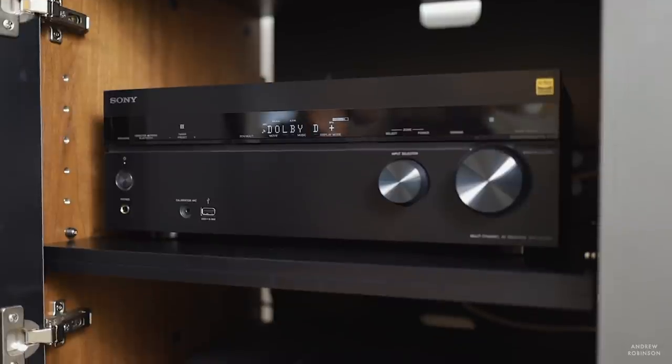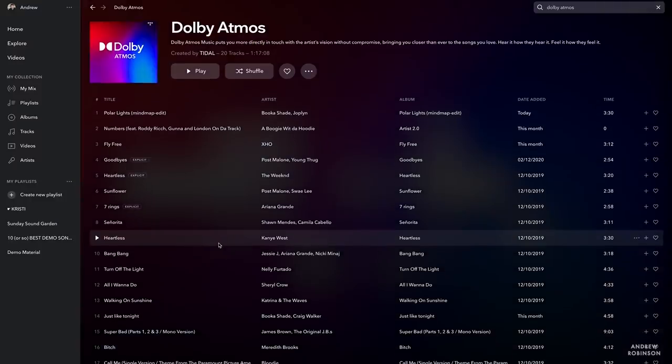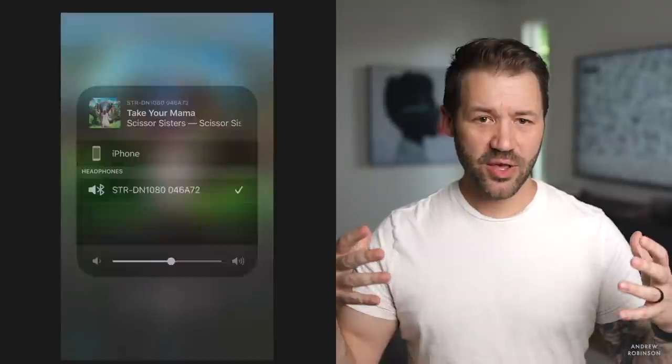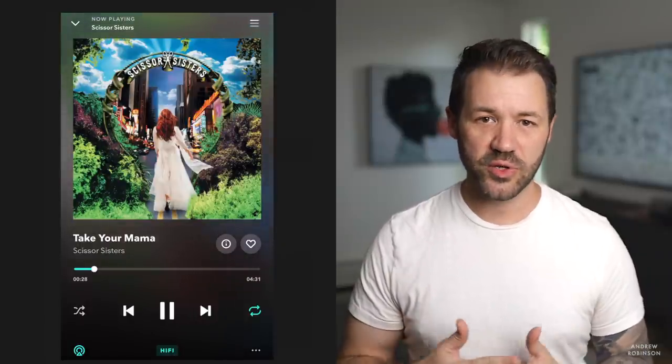Do you have to have Atmos modules to have a home theater? No, of course not. But if you're thinking about taking the leap into Atmos and top-mounted modules are all that's available to you, they work really well through the 1080. Streaming via AirPlay, Bluetooth, Wi-Fi, or Google Home to the 1080 is so easy, stemming from the initial setup itself. Once everything is dialed in, the integration between your smart devices is fantastic and essentially faultless.